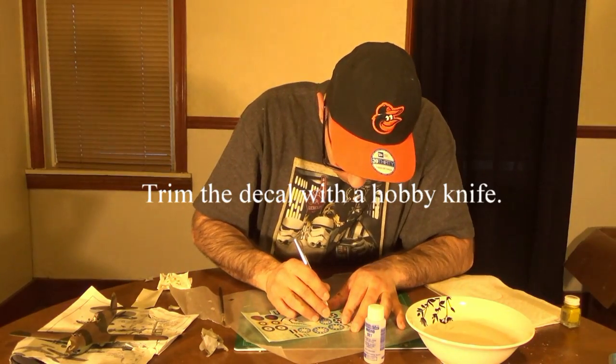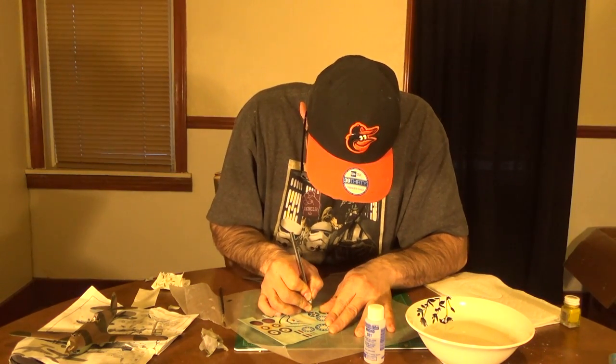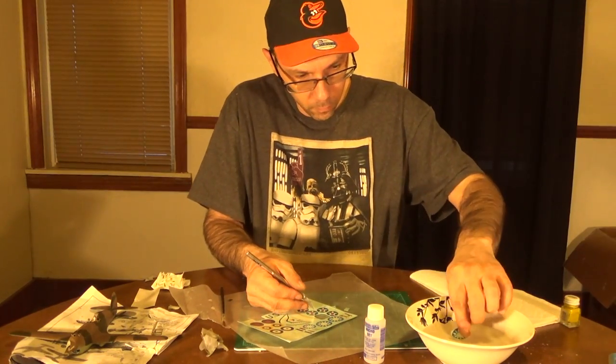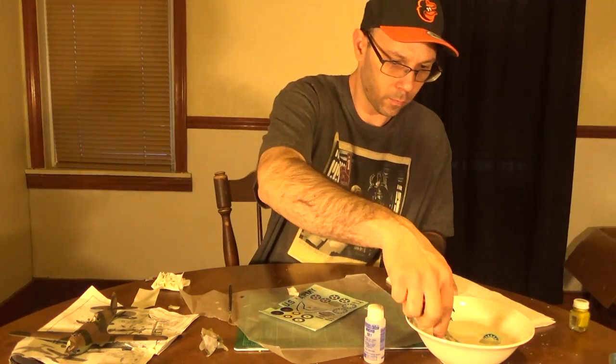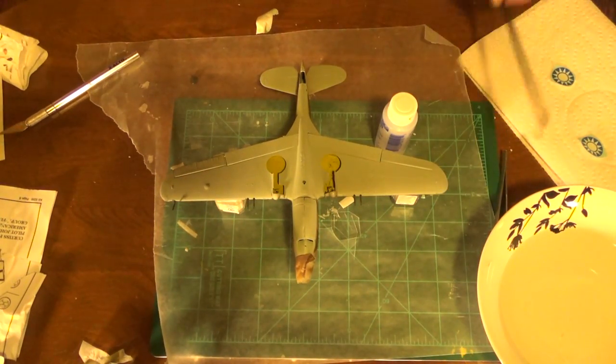Just take your knife and go around the top of the decal to cut it out. You can also use a pair of scissors. The way these decals are laid out in this model it's easier to just use the knife. We're going to let the decal soak for about 10 seconds, then take it out and let it sit for an additional 20. I like to take the decal out and set it on a paper towel — that will absorb some of the water.